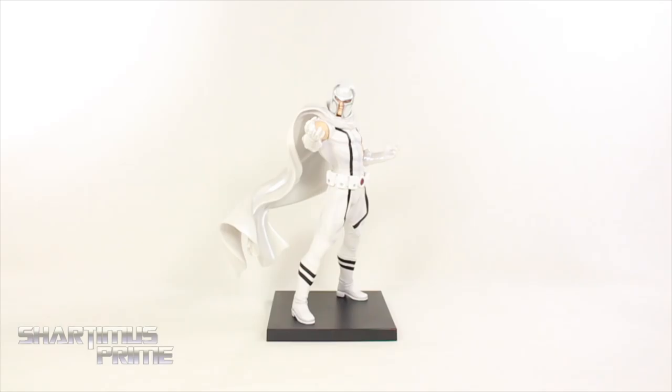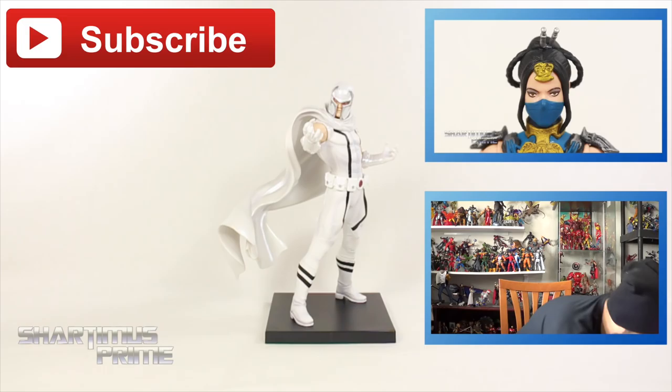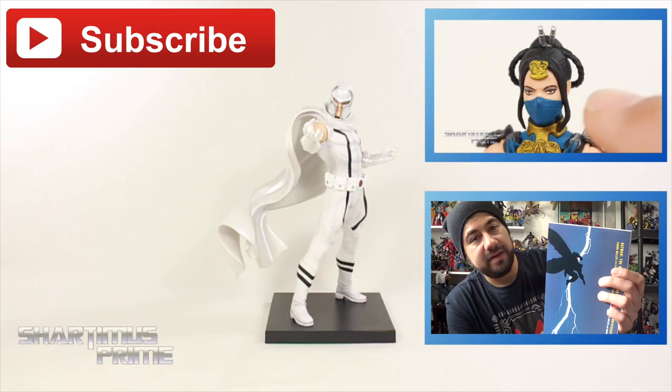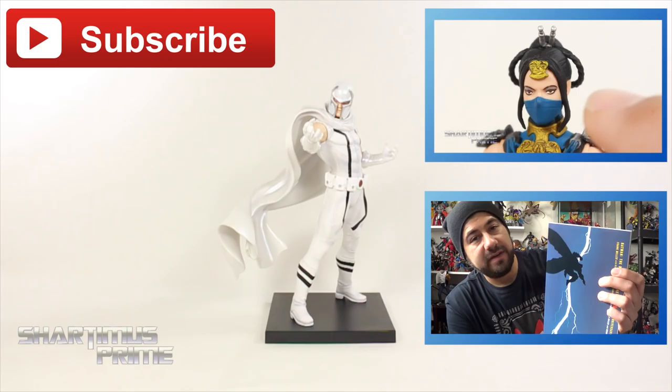And I hope you guys liked my review. If you did, please hit the like button. Click any of these boxes right over here if you want more Shardimus in your face. If you want to see my review of the Mezco Toys Katana figure, go ahead and click that button right over there. And if you want to see my latest P.O. Box pickups video, go ahead and click that button. If you want to support this YouTube channel, please check out the Patreon account — your help is much appreciated. And you can see a photo gallery of images over at MarvelousNews.com. I'll catch you guys later. Peace.